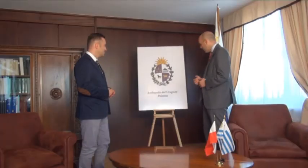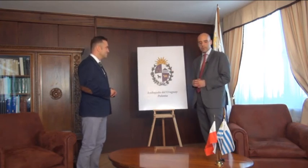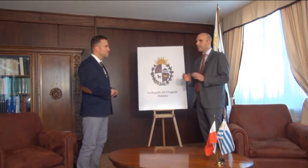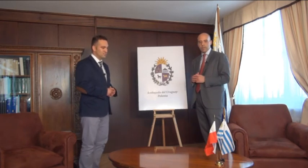And then we have our national flag, which also has the same sun, and has four stripes which are celestial blue, or sky blue, the color, under a white background. This flag is our official flag since the years 1828 and 1830, where there were the first laws that approved our national symbols.